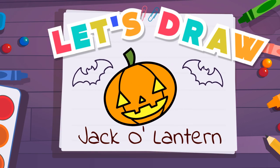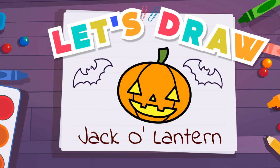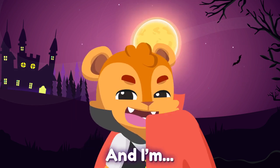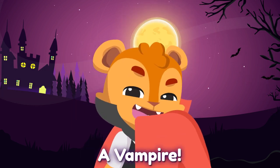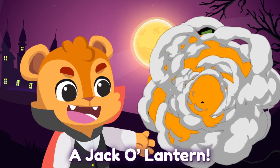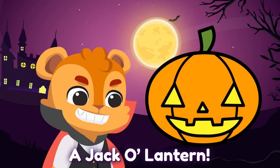Let's draw a jack-o'-lantern! Boo! It's me, Danny. And I'm a vampire. Since it's Halloween, let's draw a jack-o'-lantern!